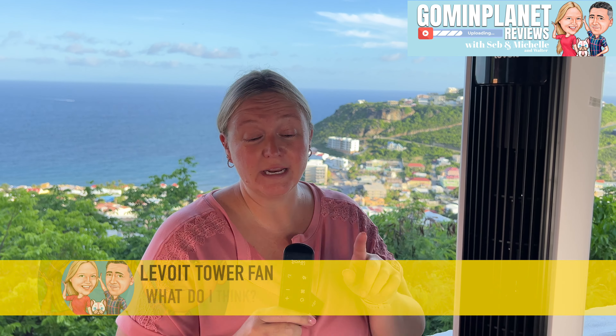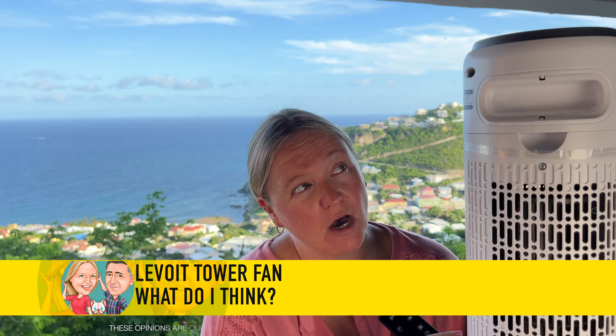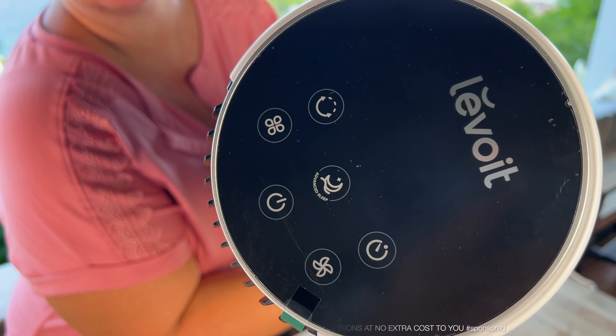Did you know this tower fan by Levoit comes with a remote control, and it actually has a slot at the back where you can just slide it in so you will no longer lose it. But if you do lose it by accident, it's okay because up at the top you have all of the controls there too. It's the best of both worlds.